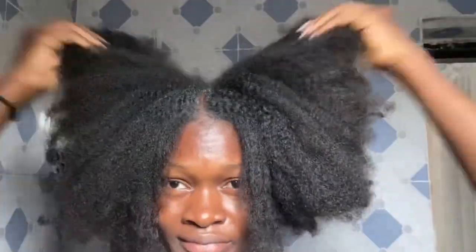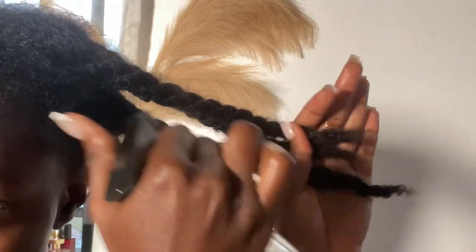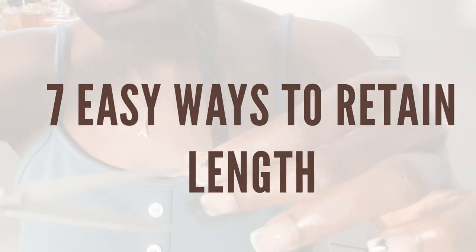Length retention is simply maintaining your existing hair length by taking proper care of the hair and keeping breakage to a minimum. In this video, I'll be showing you 7 easy ways on how to retain length.